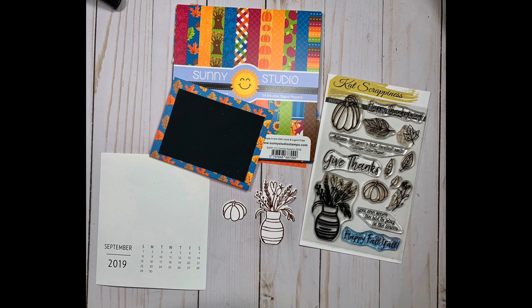Hi Crafters, this is Priscilla back with my ninth installment of my annual DIY calendar project. I apologize for the lateness — I actually filmed this video in September but I'm just finding time now to edit it and upload it. Let's get started.